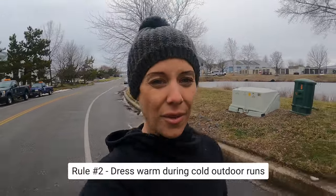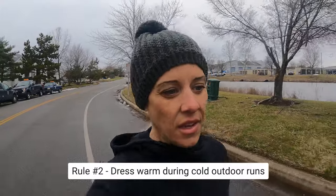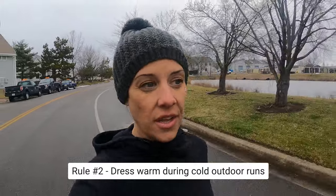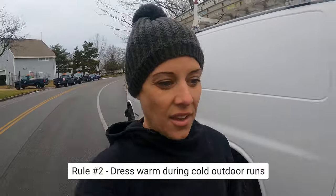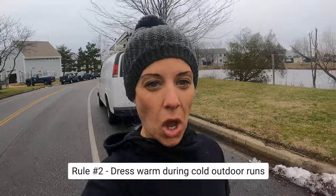To prevent getting cold, I always wear a good winter hat, moisture wicking gear, and layer up a lot. And if it's cold enough, I wear gloves. I even keep hand warmers in my pockets. Be sure to stay warm if you're going to run outside. If it gets too cold, the treadmill is always a good option.